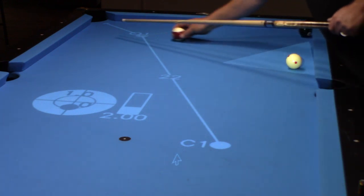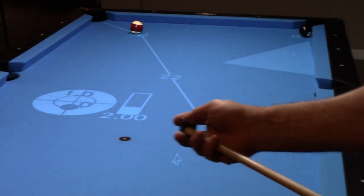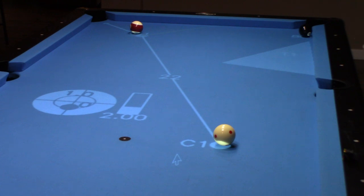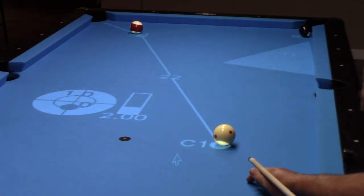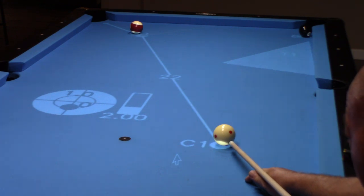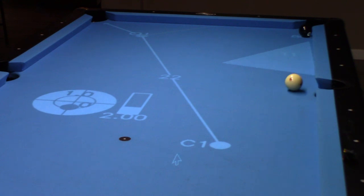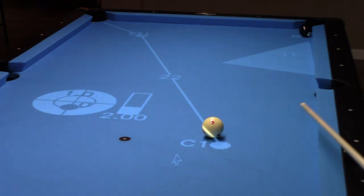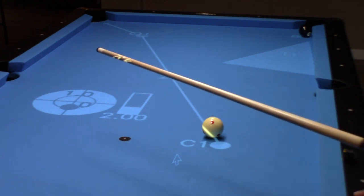Let's go ahead and take that. I'm just showing you the variations — if you were to take the shot in a different way, what the outcome is cue ball-wise. Now that was that stun shot. I could have took it a little softer, but you see where the cue ball wound up.